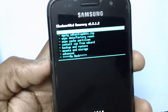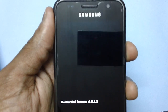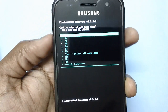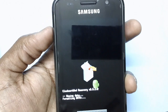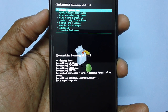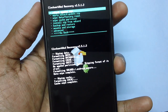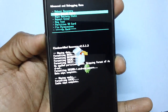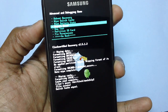In recovery mode, select the option 'Wipe Data and Factory Reset'. Using the volume keys and power button, select 'Wipe Data / Factory Reset' and press the power button - it will wipe all the data. Once done, select 'Wipe Cache Partition' as well. Then head over to Advanced options and wipe the Dalvik cache by selecting the corresponding option. Once done, also wipe battery stats.